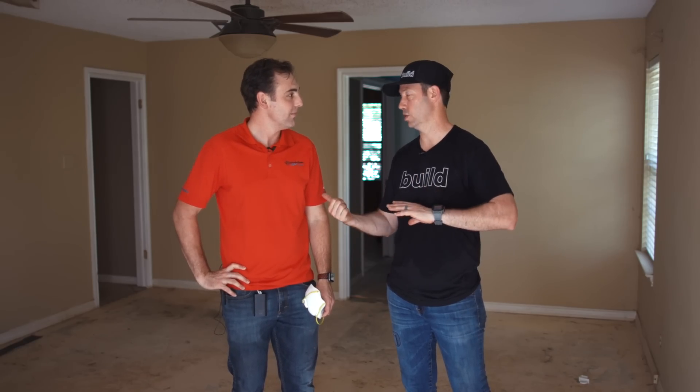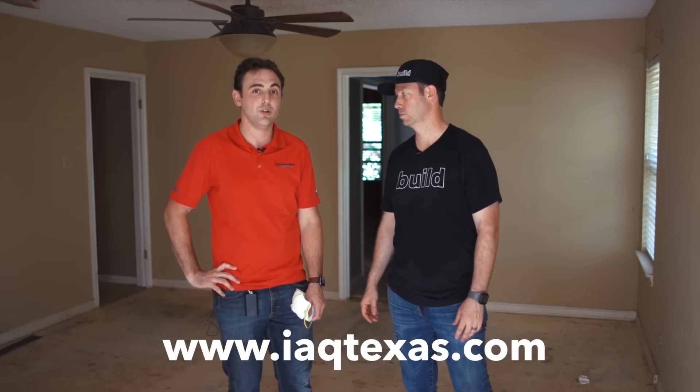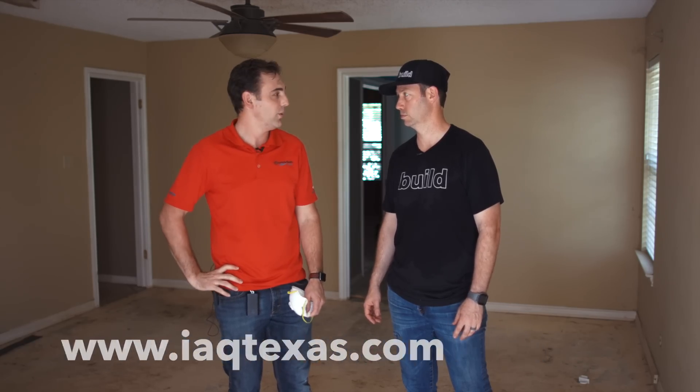If you're in Austin and want to hire Sean's company, the website is iaqtexas.com. They do duct sealing, duct cleaning, and building envelope sealing with Aero Barrier.